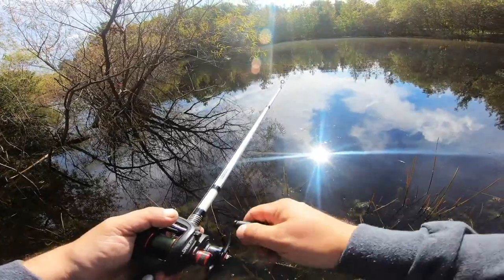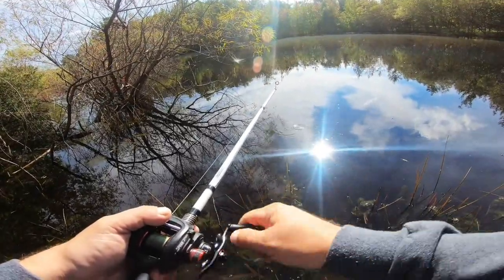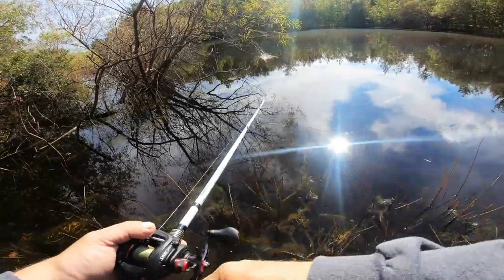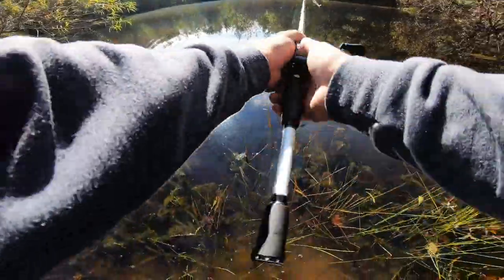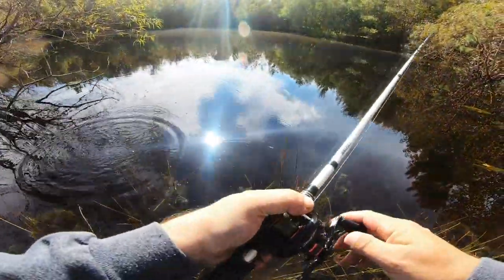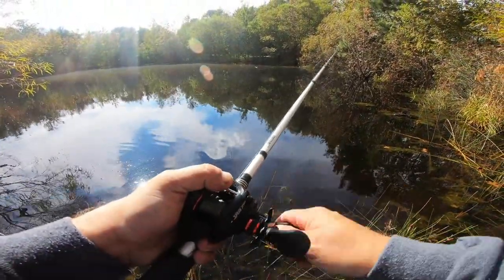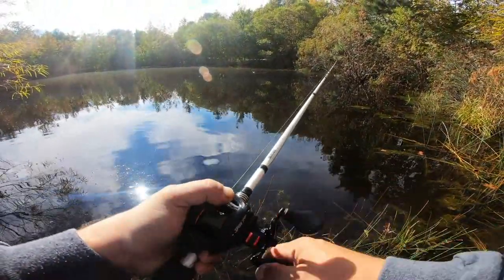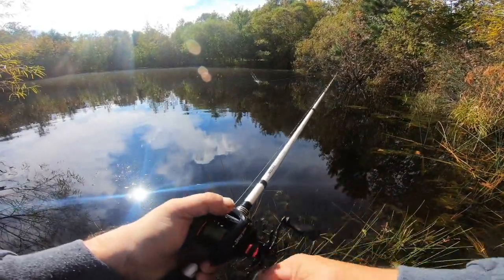As we're going along here, I'm just going to give you the ins and outs of what I like about this GoPro and what I don't like about it. I'm more than certain I'm going to like the HyperSmooth stabilization — it's just the other little quirks you have to deal with. Let's see if the Whopper Plopper can give us our first fish here.